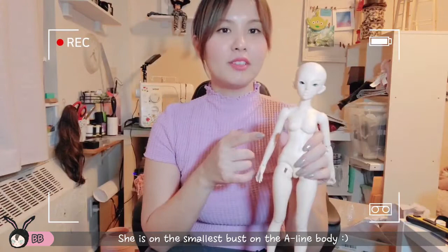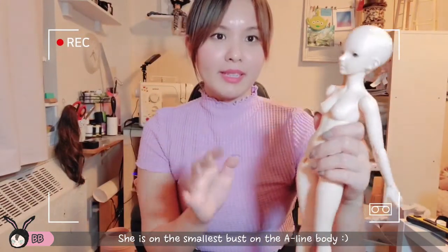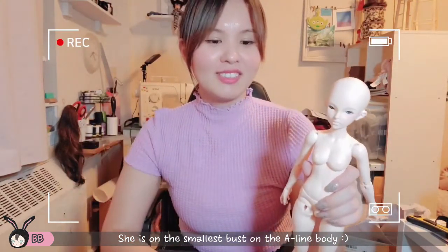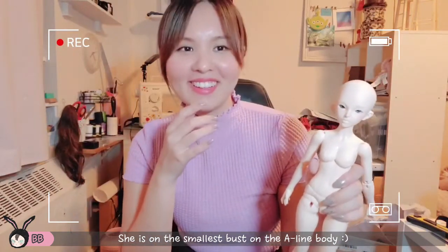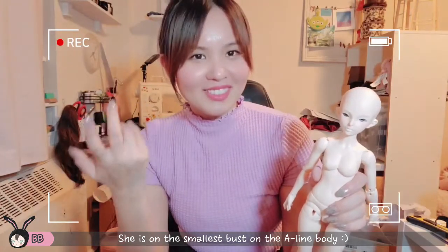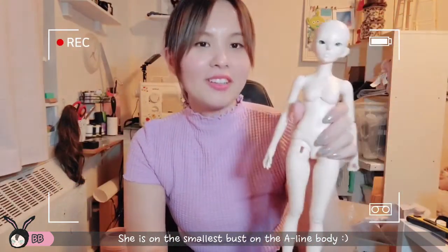She's on the smallest bust — I think it's called cutie bust? Or the small bust, I don't know — but I wanted her to look a bit more androgynous. She's on the A-line body.